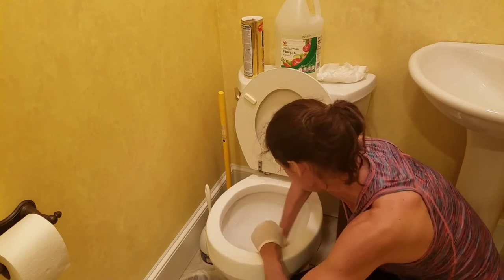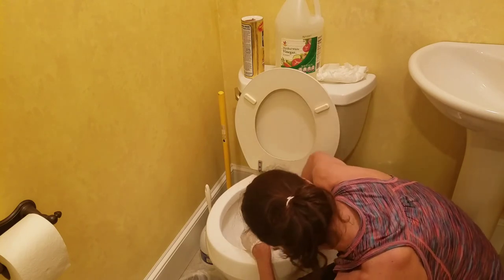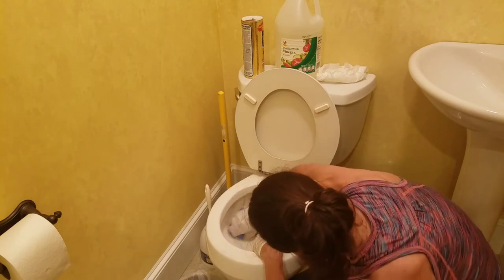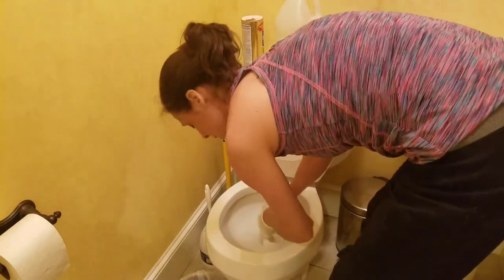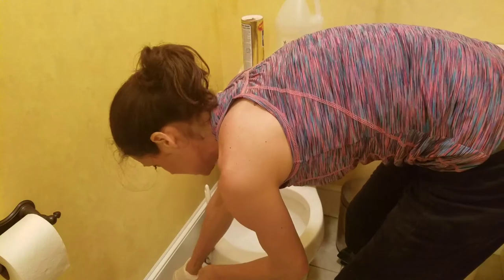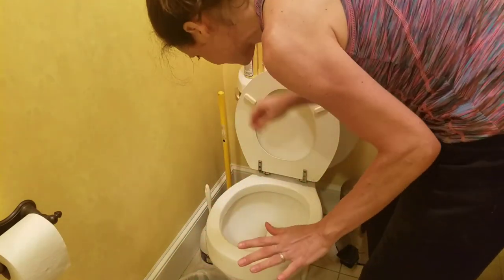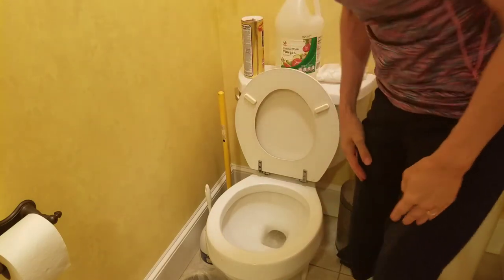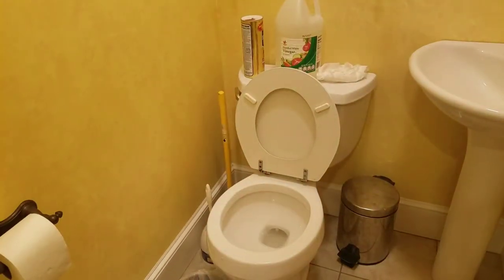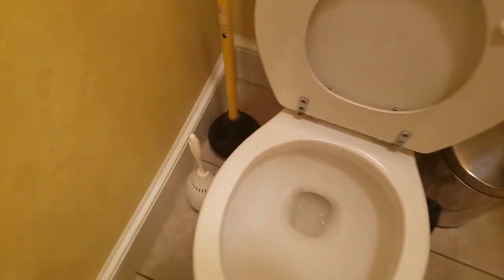That's it — I think you can see a big difference. Not too bad for the couple of seconds we took here to clean. We have a little bit left; I think if I'd let it sit a little longer it would have come off a little more, but you get the point.